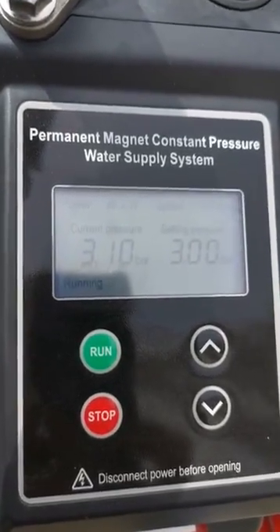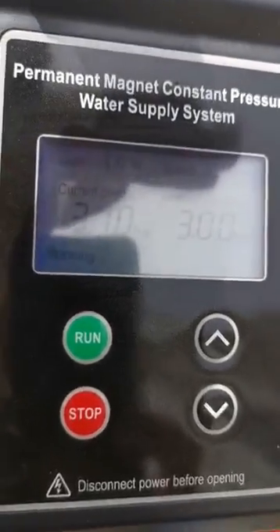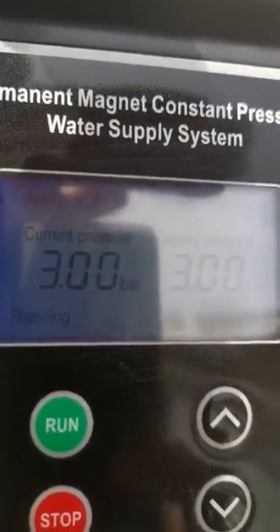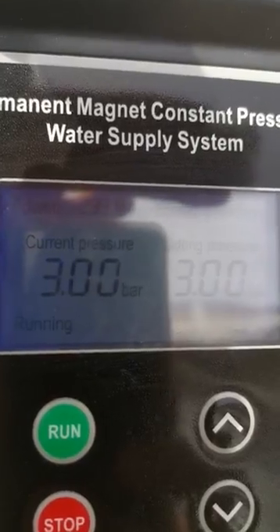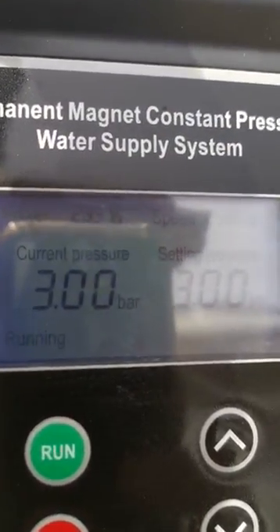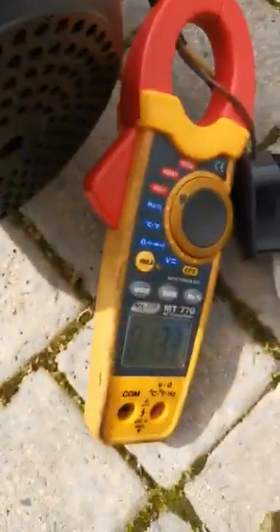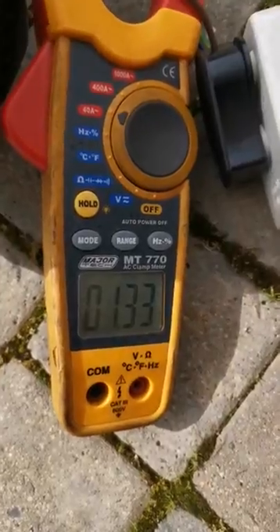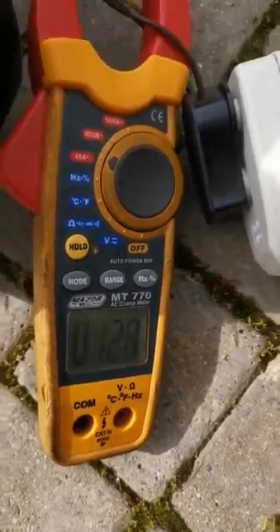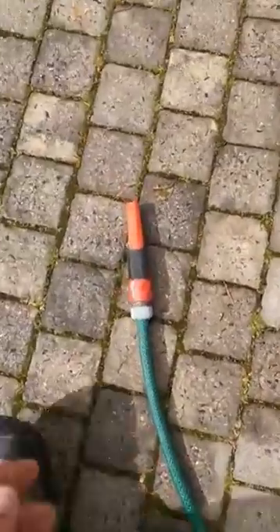Hi Mark, it's Byron here from Concept Cooling. I'm currently running on the battery backup. I've got a closed head just to maintain my pump — it's drawing about 283 watts. I'm clamp metering it now, it's about 1.3 amps. I've just hooked it up to a short piece of pipe.